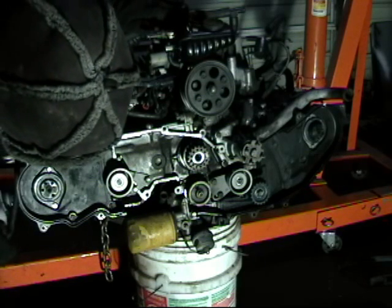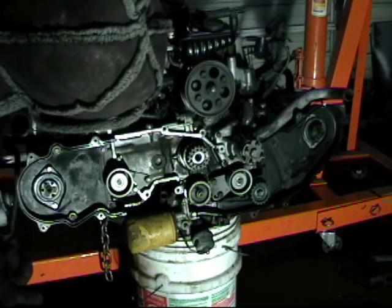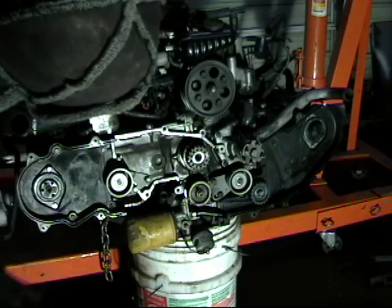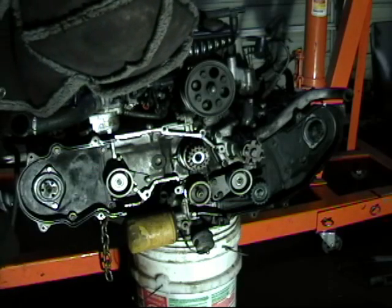We are going to change those out anyway since we have the parts. The cam retainer comes out — you can change the seal with it on the cam, but I find it easier to take the cam retainer off, pop out the old seal, pop in the new one, and then slide the whole thing back on once it is done.